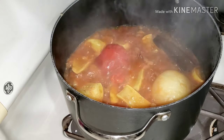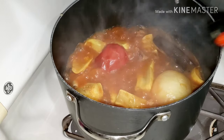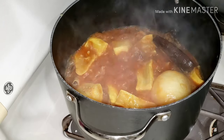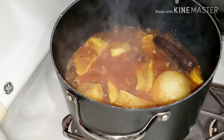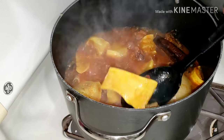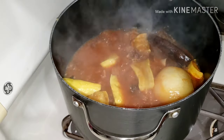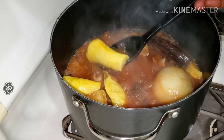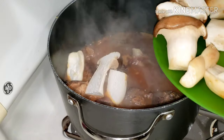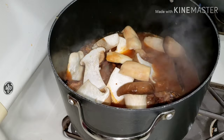I covered it and after about 10 to 12 minutes this is how it's looking — my veggies are all cooked. I'm going to take everything out and blend it, then bring it back in. The aroma alone — I'm telling you, it was so divine, and the aroma from the aidan fruit was everything.